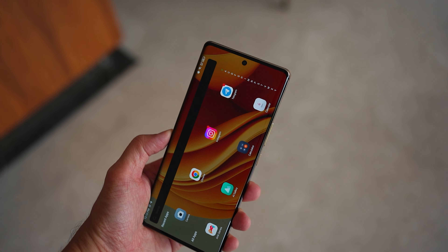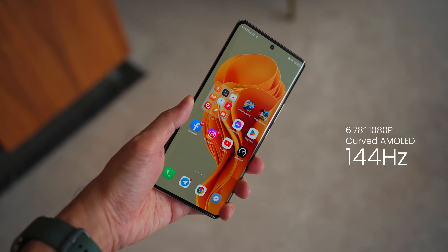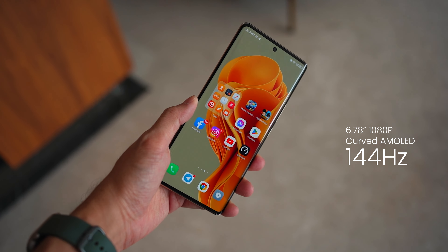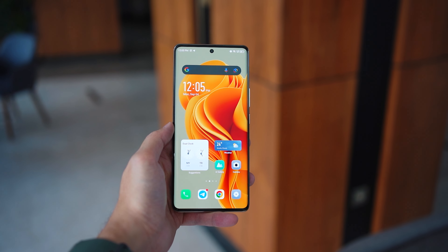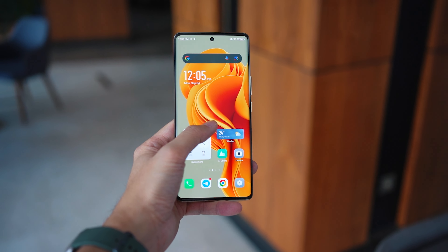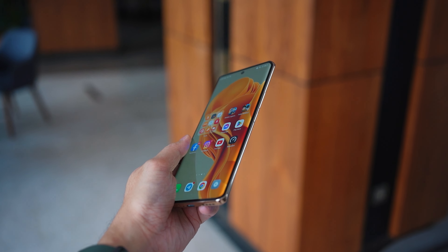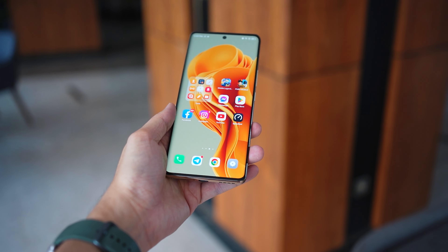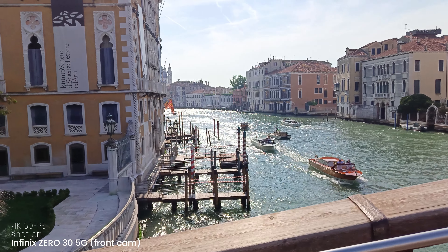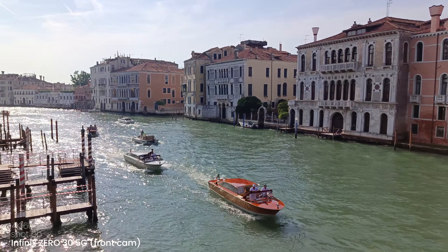Last but not least, I want to quickly highlight the display. We get a curved AMOLED display — it is a 144Hz display. Everything is supposed to be very, very smooth, but because the processor is not that powerful, there might occasionally be some stutter when navigating. That said, 144Hz is very, very smooth and the display looks great. The display is very important because it's something you look at most of the time, and especially with the strong sun back in Venice, I was actually able to see the display very clearly without any issues.